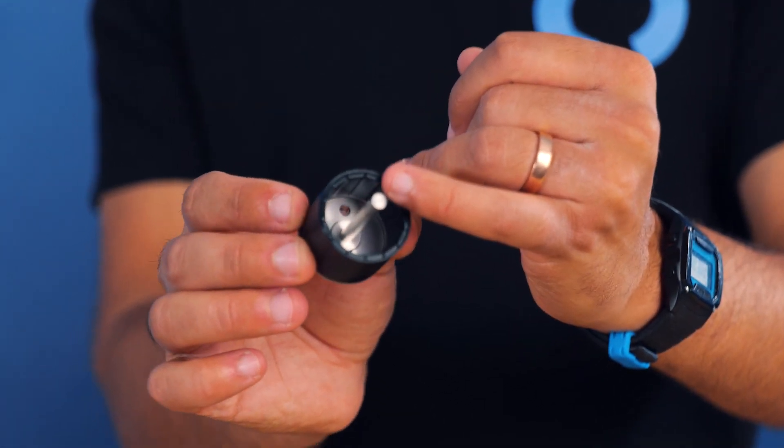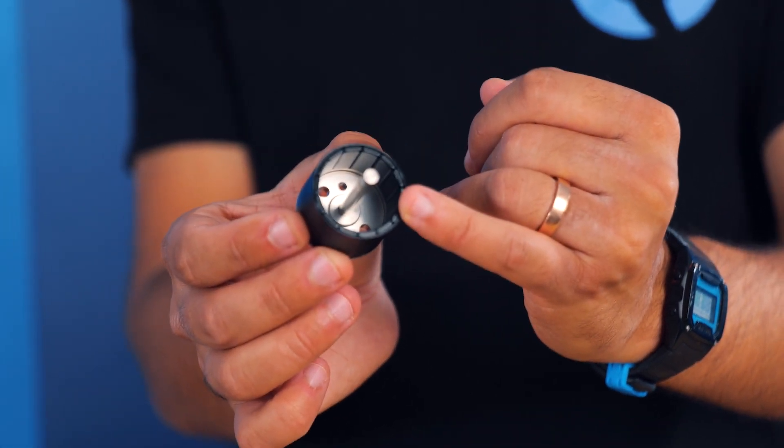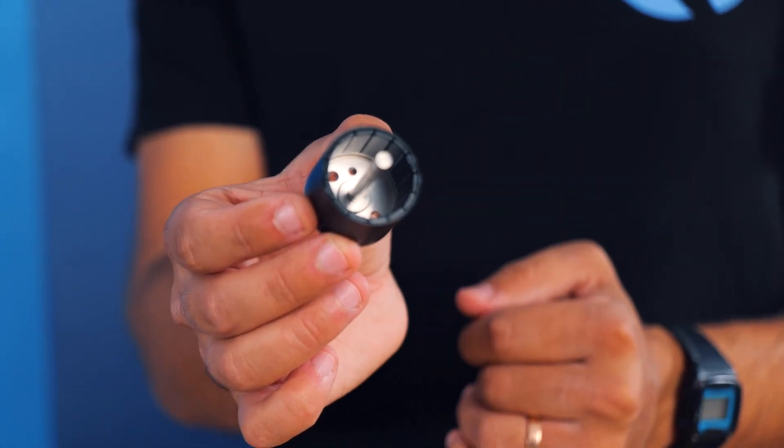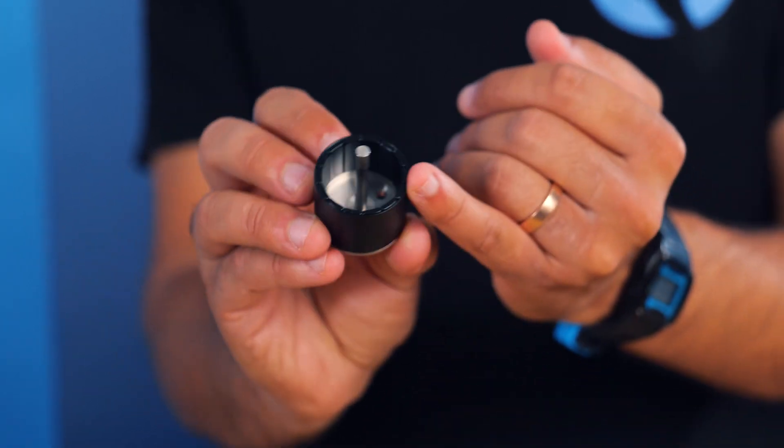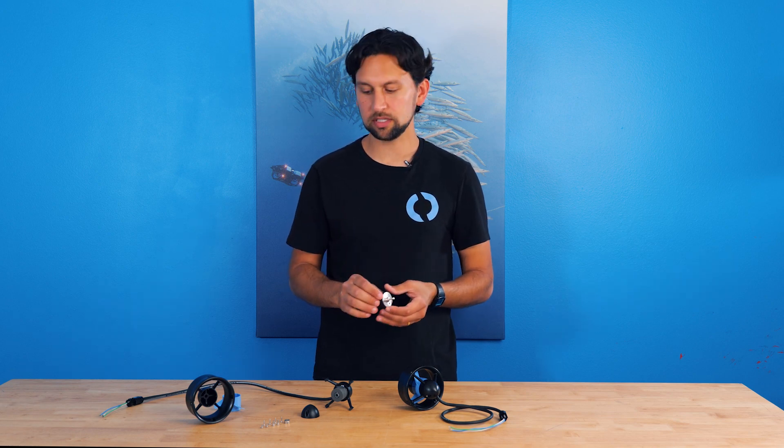This is the rotor, which is the other half of the motor and the singular moving part of the thruster. It has neodymium permanent magnets installed in an iron flux ring. Both the magnets and the flux ring are coated with multiple layers of a protective coating and platings to make them impervious to corrosion and salt water. The exposed parts of the rotor, like the motor shaft, are made of marine grade 316 stainless steel.